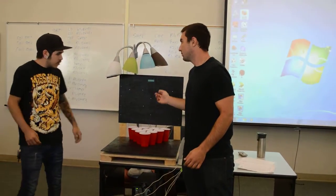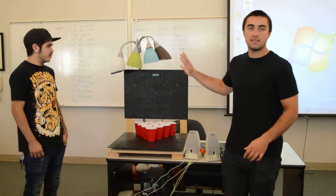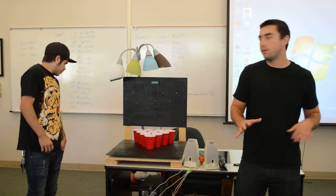Is everything working? Everything's good to go. All right, so what we did was we brought this lamp because the lighting in this room is kind of iffy sometimes.